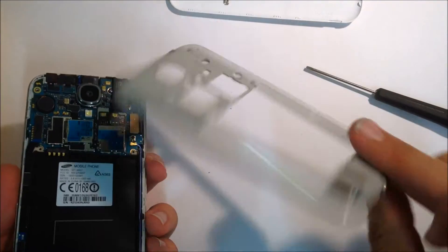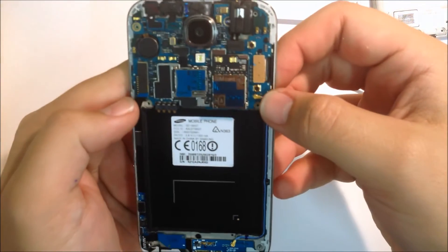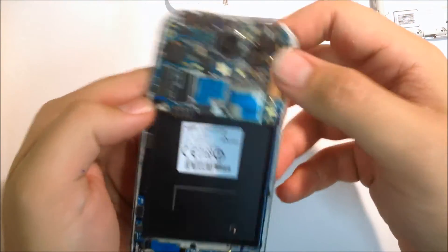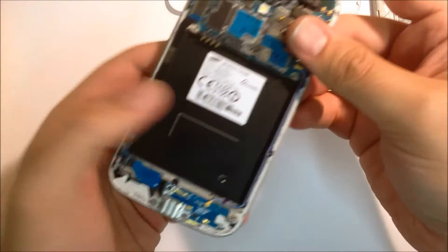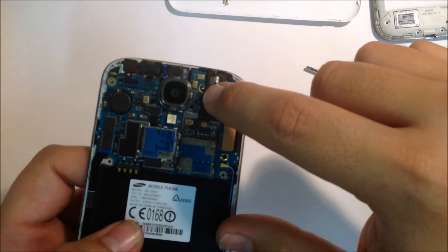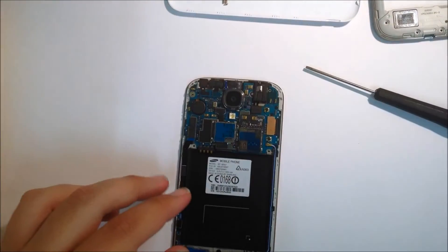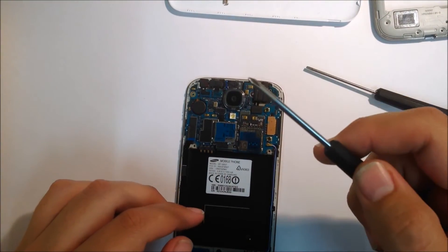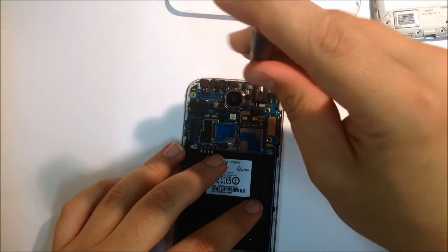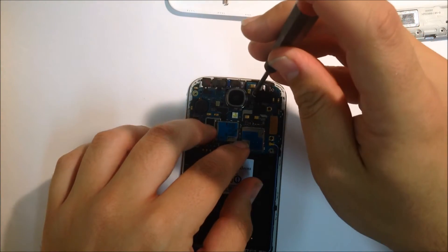In that rear housing you'll note that the loudspeaker comes off along with it. Now what you'll see is your motherboard with your cameras and charge ports all accessible. Everything that you need to get at is on the inside of that frame. There's no need to take the glass out from the frame unless you're doing a glass-only replacement — I recommend getting a whole screen assembly for a much better repair.